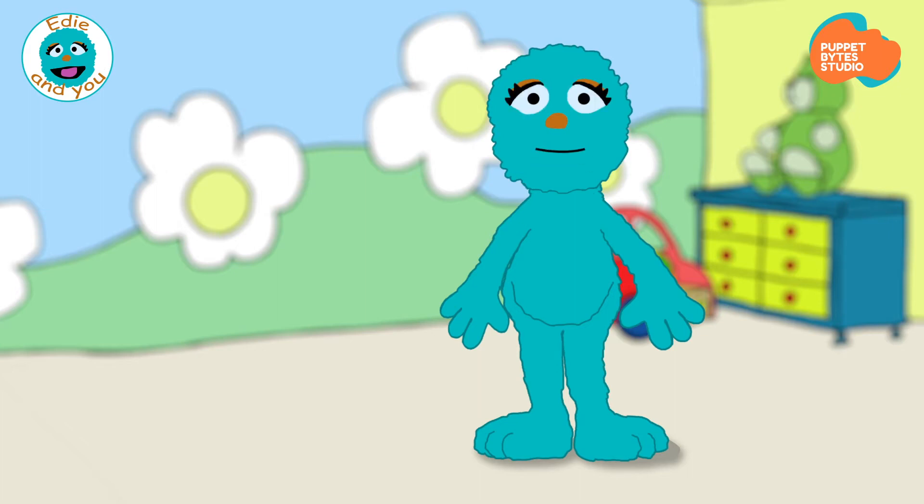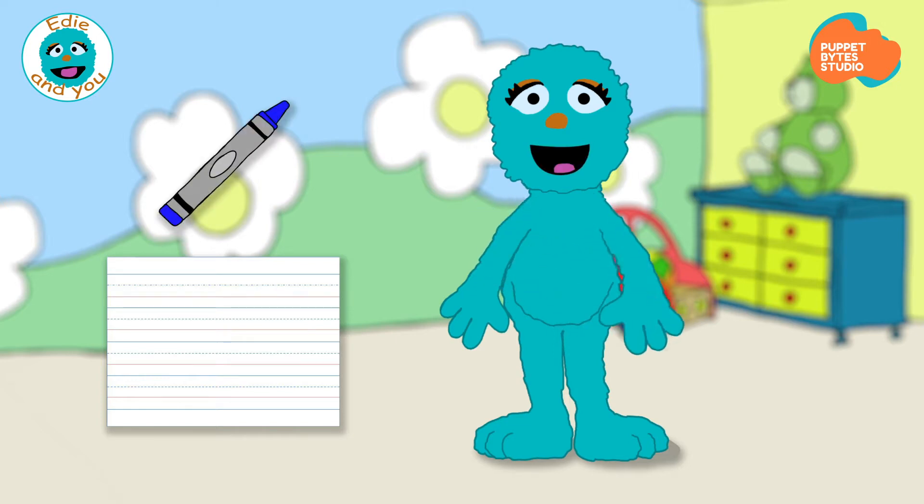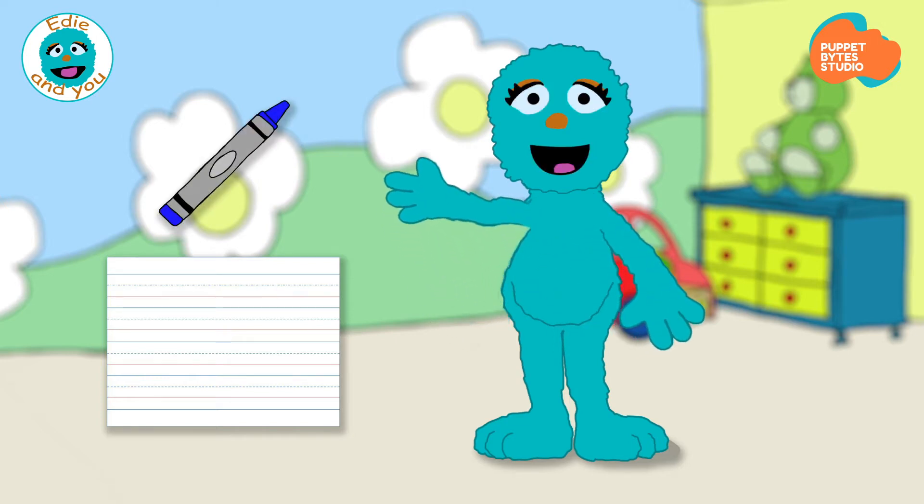Today, we're going to do one of my favorite things. We're going to learn and practice how to write letters from the alphabet. We're going to need some paper and something to write with, like a pencil, a pen, or even a crayon. Do you have everything? Good! Let's get started!